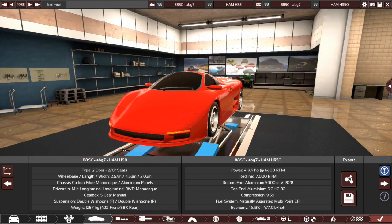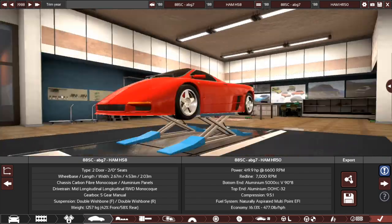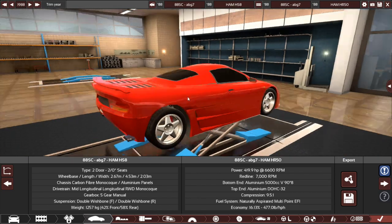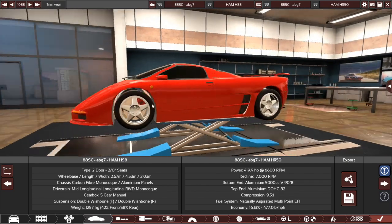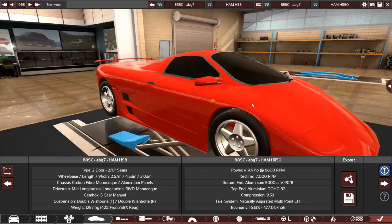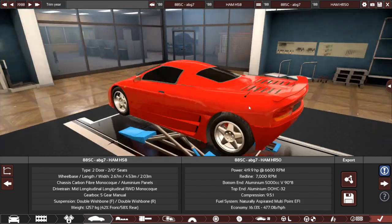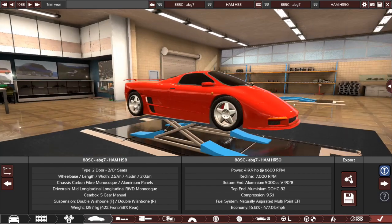First up from ABG7 we have the Ham HS8, the first of four cars in this part, as you can probably tell from the thumbnail. A pretty standard sort of supercar. I think it's a good looking car, but I don't think it's anything too special. There's some decent attention to detail in places, things like the side markers here and here, the aerial — just some little things like that that some people tend to miss out on. So I do like that.